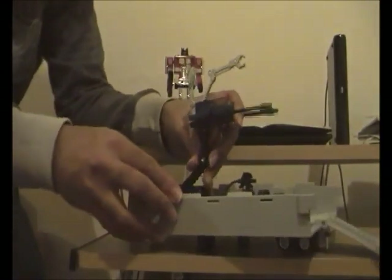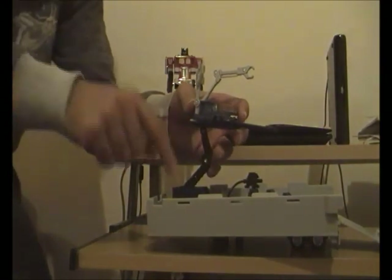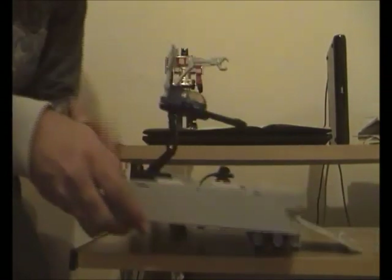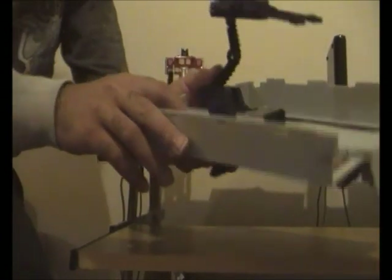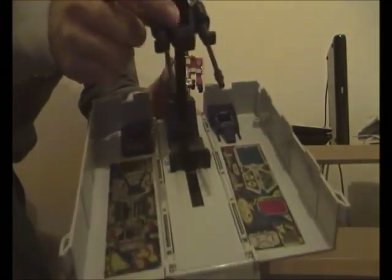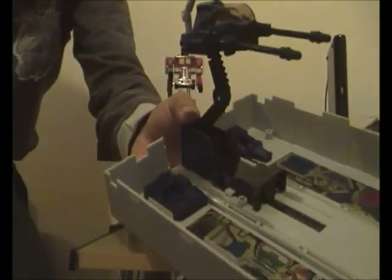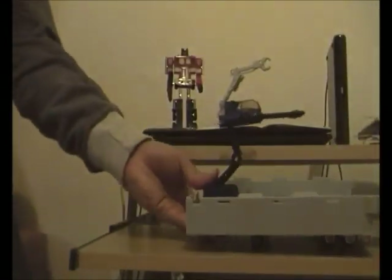If any of you have Diaclone drivers, you can fit up to three Diaclone drivers in G1 Optimus Prime's trailer — or in Diaclone Battle Convoy's trailer as well.